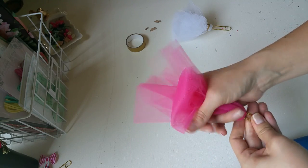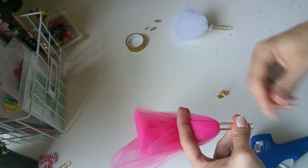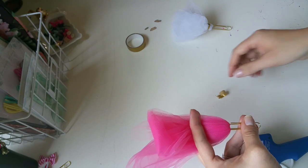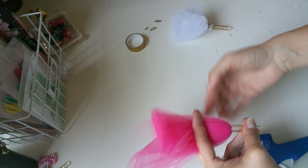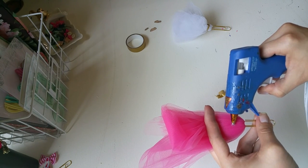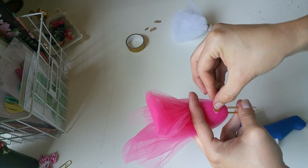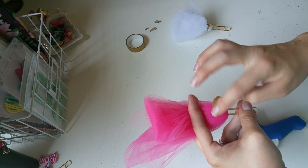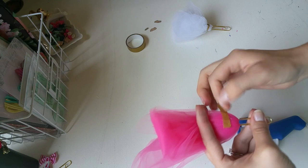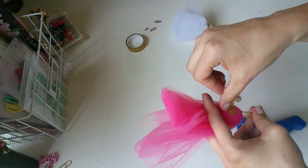I already cut out a small piece of gold washi tape. Like I said, you could either use washi tape or ribbon. I like to hold it with my thumb and fingers, with my pointer finger and middle finger pinching these down, because you're gonna need them kind of flat to put the ribbon around it. I'll put a small drop of glue where I want my washi tape to start and then put the washi tape on there and let it set, because if you start rubbing it while it's wet it'll just pull the tape right off.